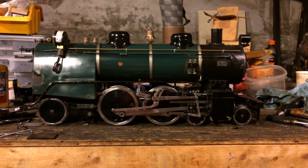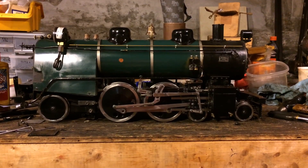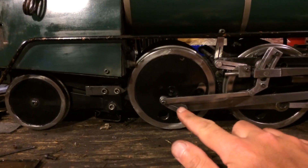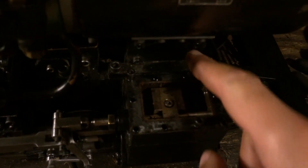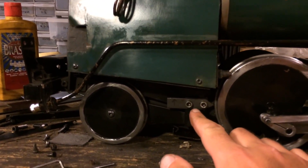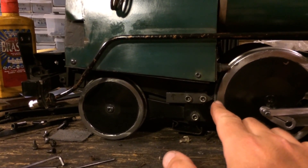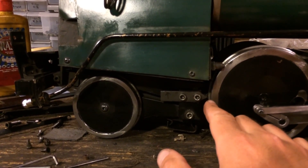There are really three components to timing the valves: setting the dead center of the wheels, timing the eccentric rod on the crank, and setting the valve on the valve stem. We'll start with setting the dead centers. I've fixed a pointer here on the frame of the locomotive, and what that's going to allow me to do is make marks on the tire of the wheel so we can reference those dead centers as we set the valves.